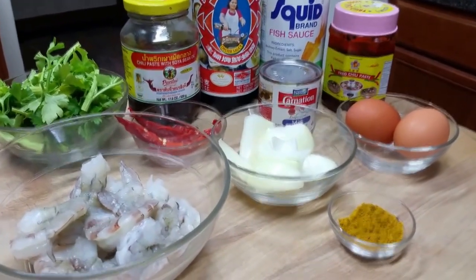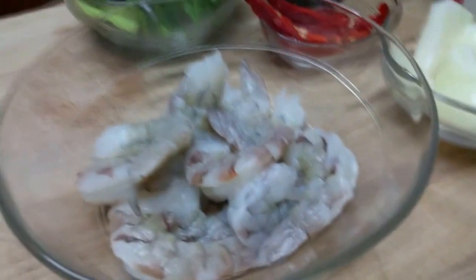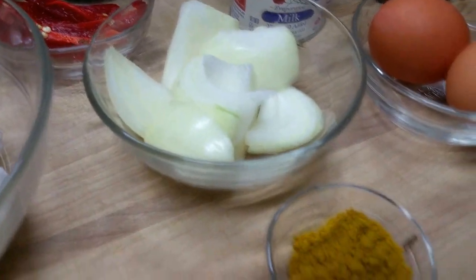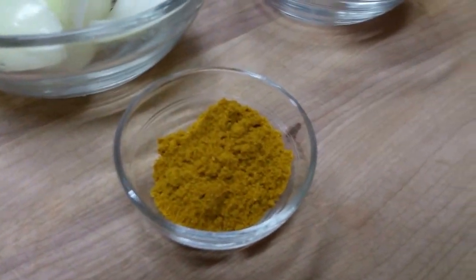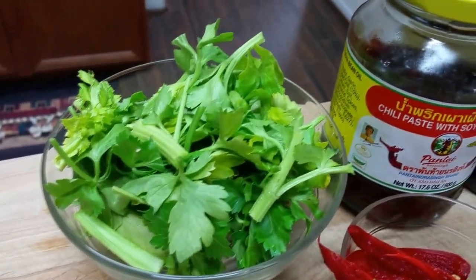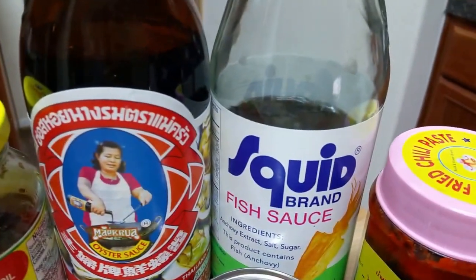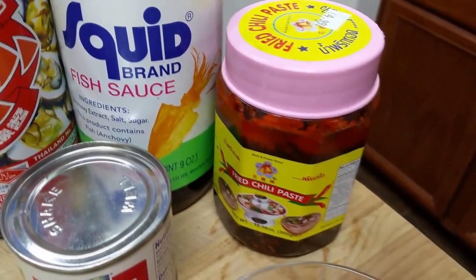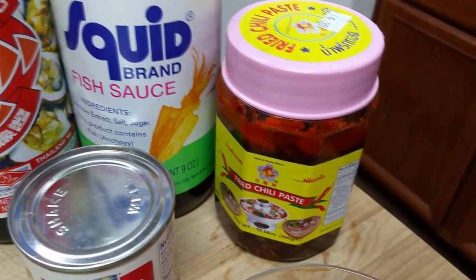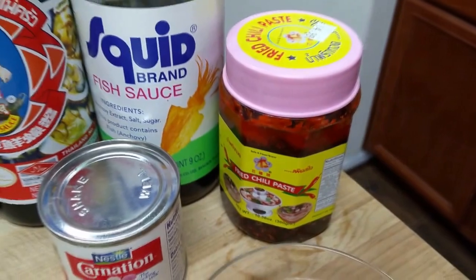Ingredients for the stir-fried shrimp with yellow curry powder: shrimp, white onion, yellow curry powder, 2 eggs, Canadian milk, red chili, Chinese celery, roasted chili paste, oyster sauce, fish sauce — and this one is optional to make it spicy. I like to make my food spicy so I add just a little bit.